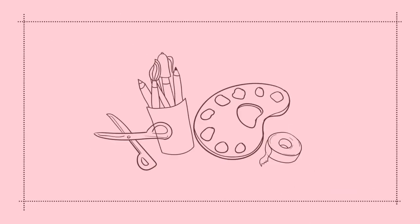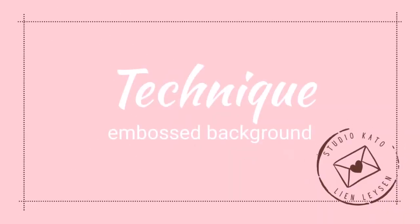Hello, Crafty friends! I'm Lien from Studio Kato, and I'm so happy you're joining me again today for a very exciting video.